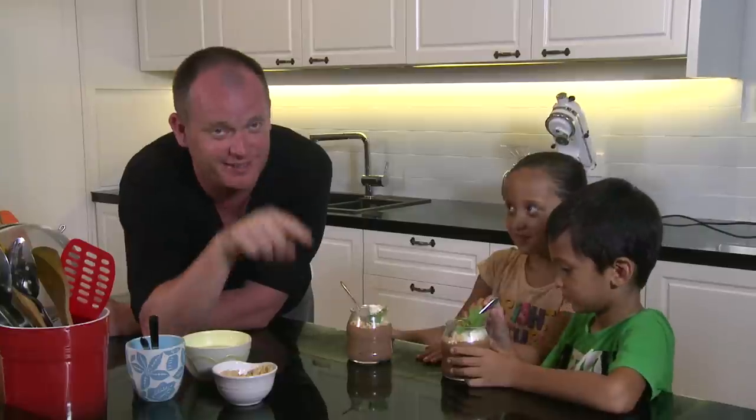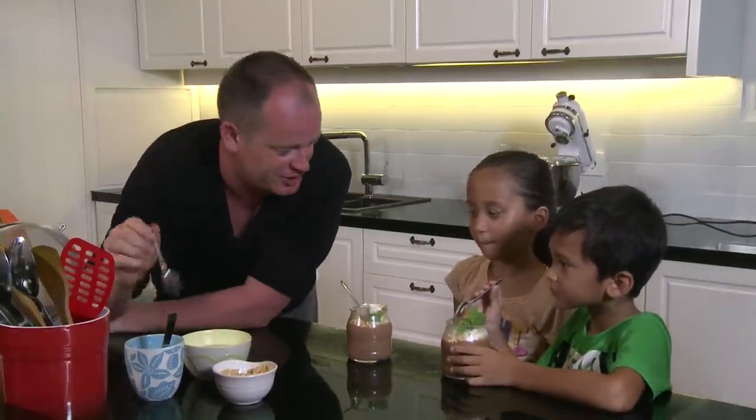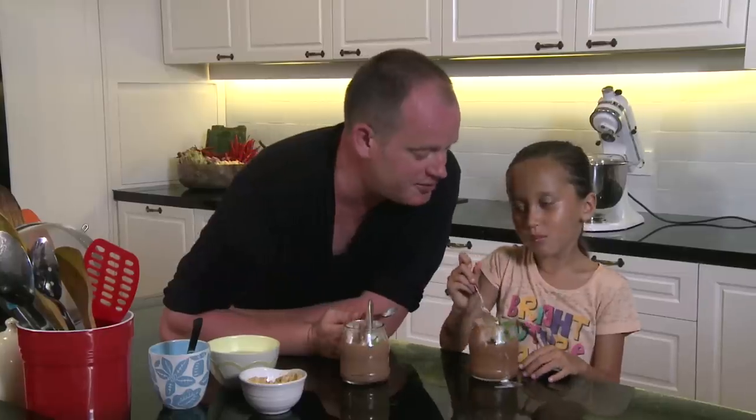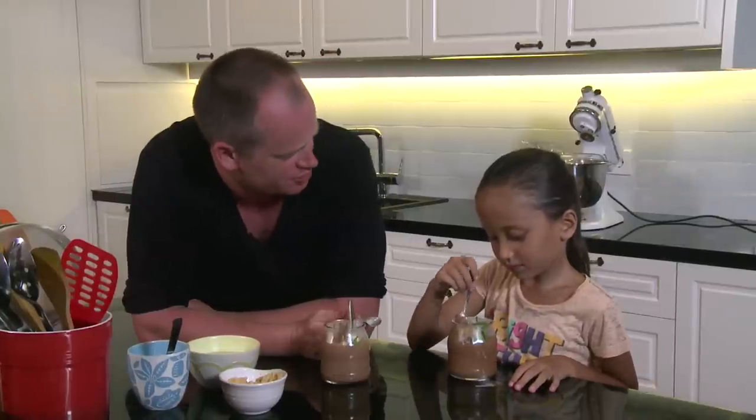This little recipe you can knock up any time at all. Let's have a taste — oh my god, that is so good! Give me a taste of yours — oh, hey, it's so good, isn't it!